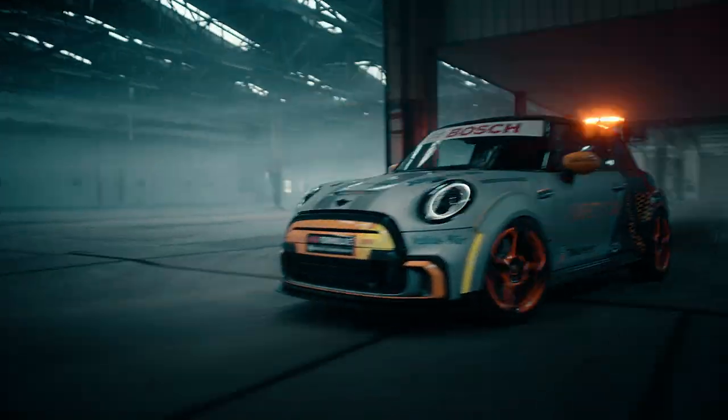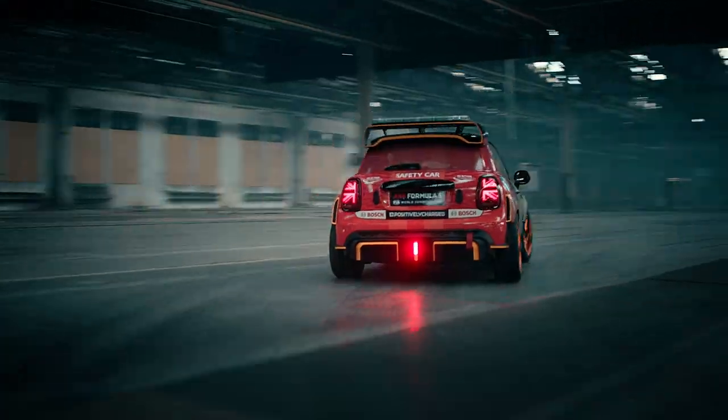That was the design overview of our new MINI Electric Pace Setter. But now I'm really excited to see our baby on the racetrack. Thank you. Bye-bye.